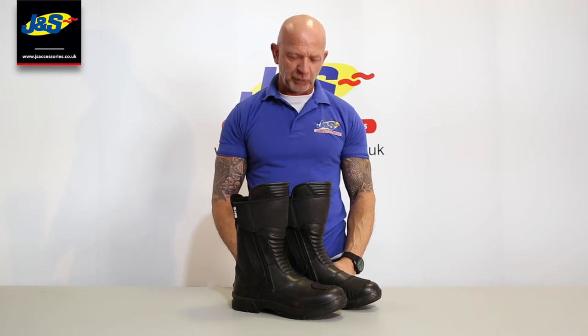Hi, welcome back to J&S's YouTube channel. Today I've got a BKS boot for you. Again, BKS exclusive to us.